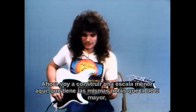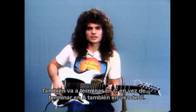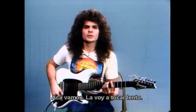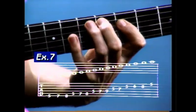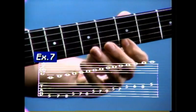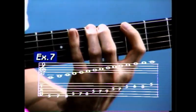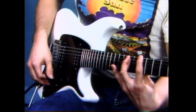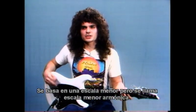So now I'm going to construct the minor scale, which is the same notes as C major but just from a different starting point — from A rather than C. It's going to end on A also rather than C. Here we go, I'll play it slow.